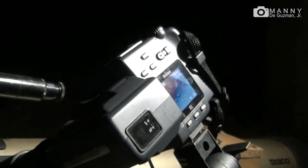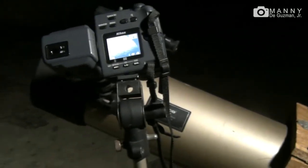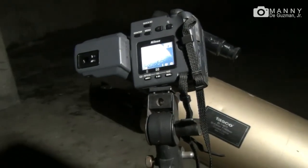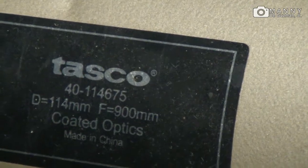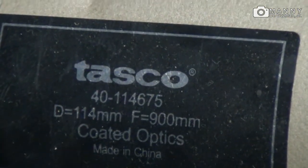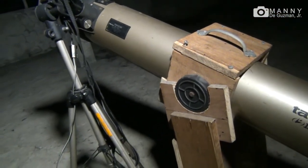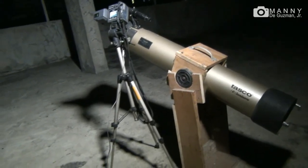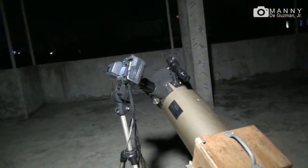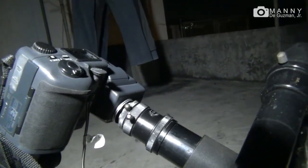So this is my setup. The camera is the Nikon Coolpix 995. This is the telescope — it's a Tasco Luminova. This homemade mount is a Dobsonian wooden mount that I made myself. And there's the eyepiece attachment.